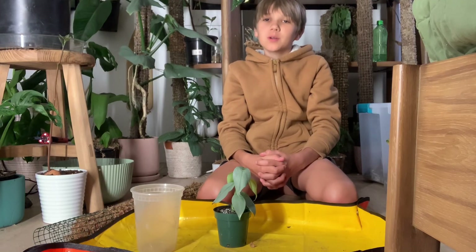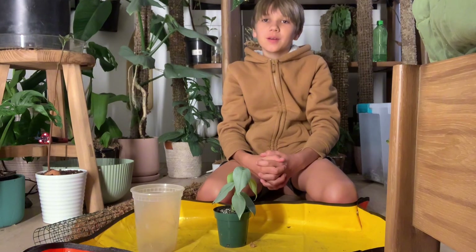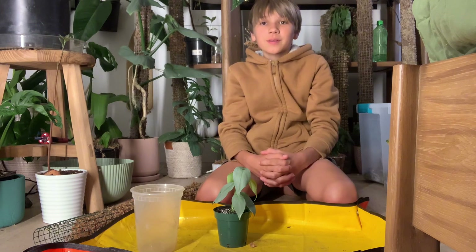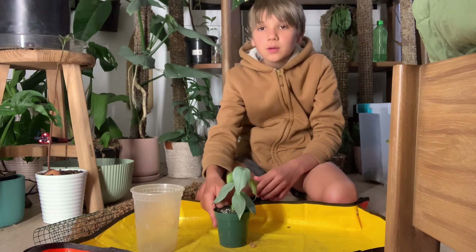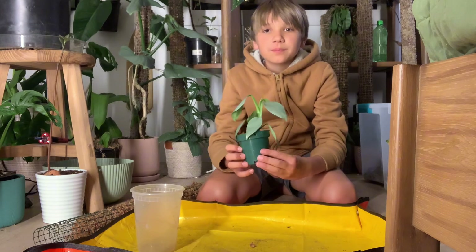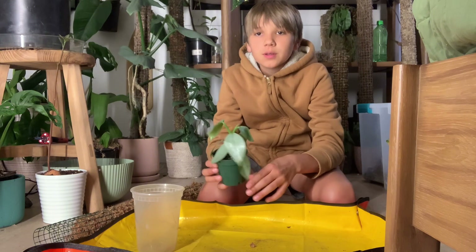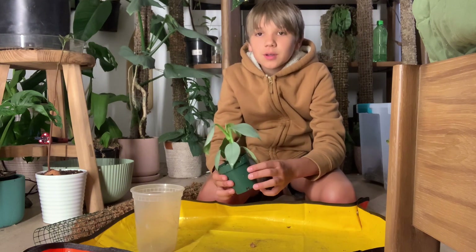Hello everyone and welcome back to my YouTube channel — welcome back if you're a returning viewer, and hello if you're new. In today's video we're going to be repotting this tiny little philodendron silver sword.